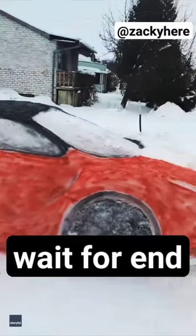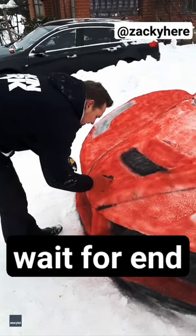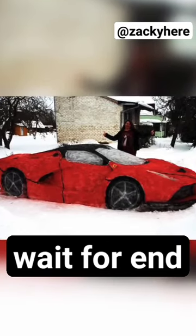He made the Ferrari the same exact size as a real one, even adding all the emblems as well. And without ever doing this before, this is how his finished product looked — his brand new Ferrari in his driveway.